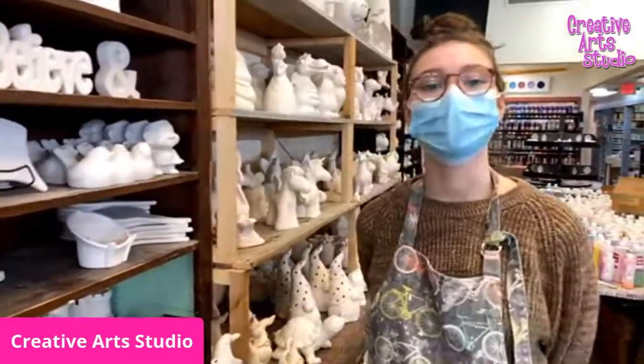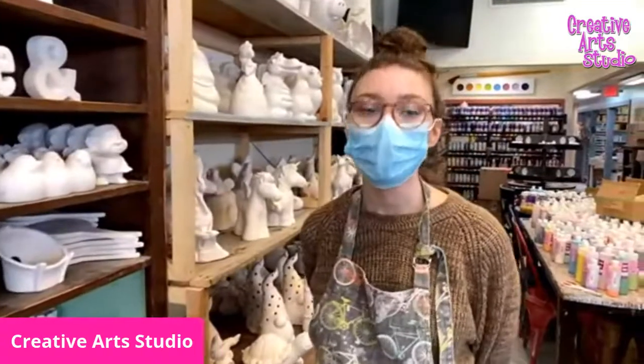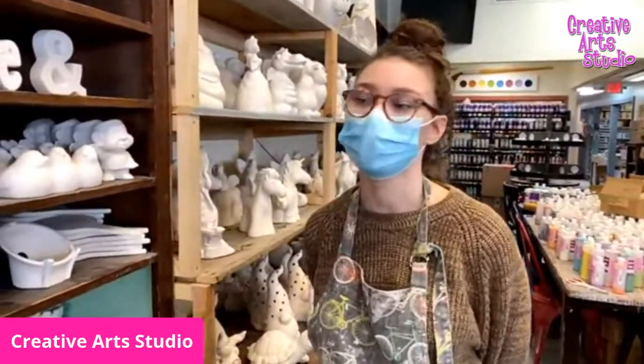Hi guys, this is Georgie from Creative Art Studio, here today to talk about our most popular project, which is pottery painting.